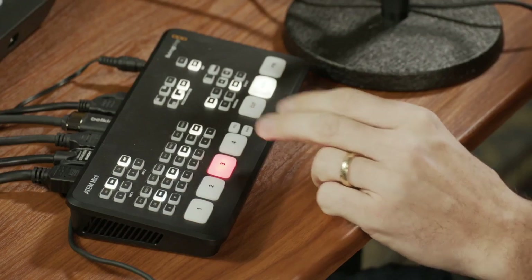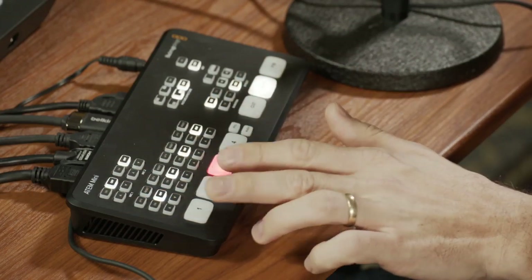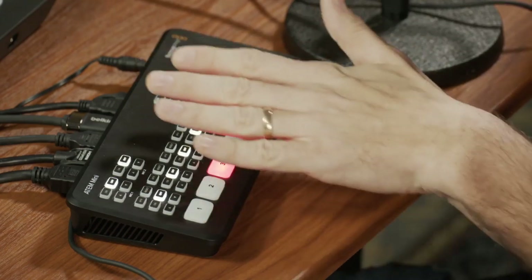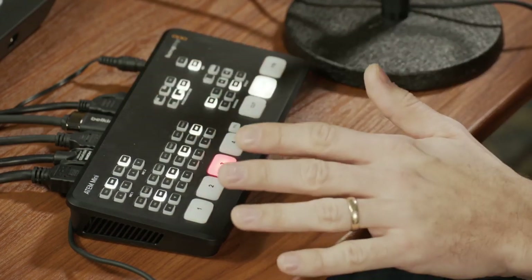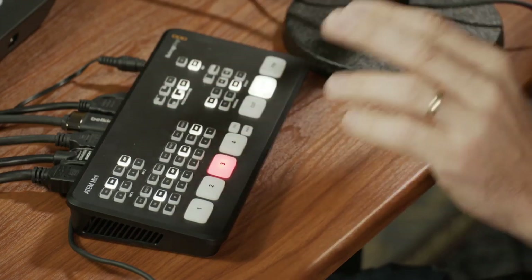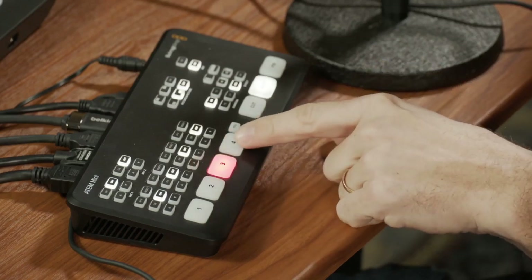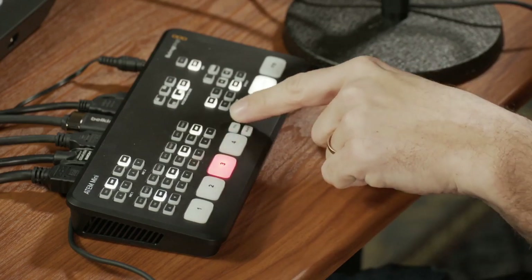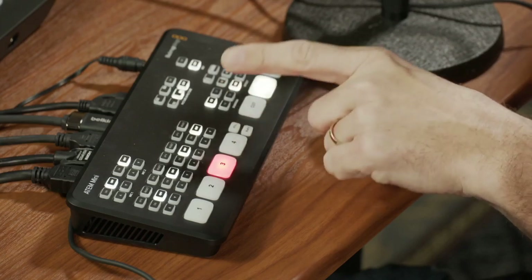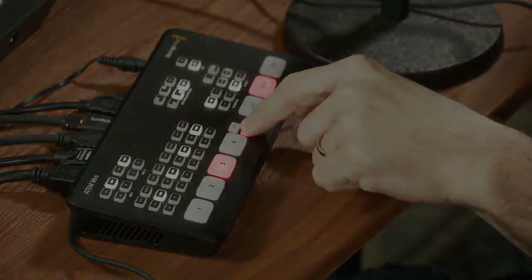There are obviously a lot more buttons here — these four big buttons allow you to switch the four video inputs, and they don't have to be just cameras. In my case, I have three cameras and the fourth is the computer. You can also cut to a still — a still frame you can load into the bank, or just a black frame. If I click here, you'll still hear me but you can't see me. And then I can cut back.